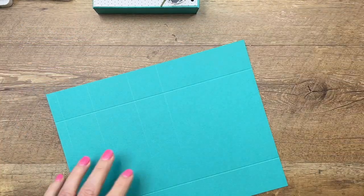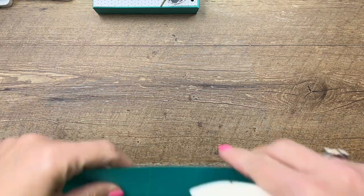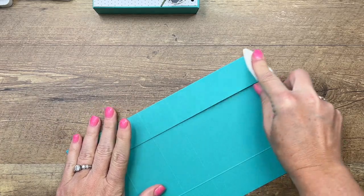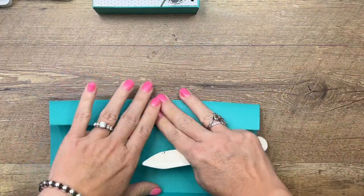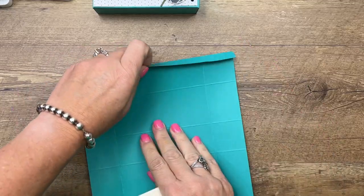Now grab your bone folder and burnish all of those score lines — make them nice and crisp. That way your box will be square and it'll stand and hold everything you need it to hold.